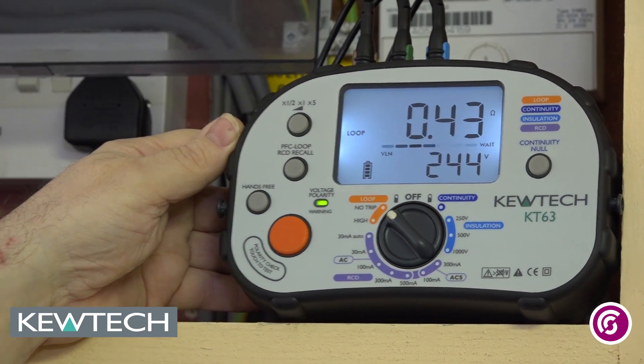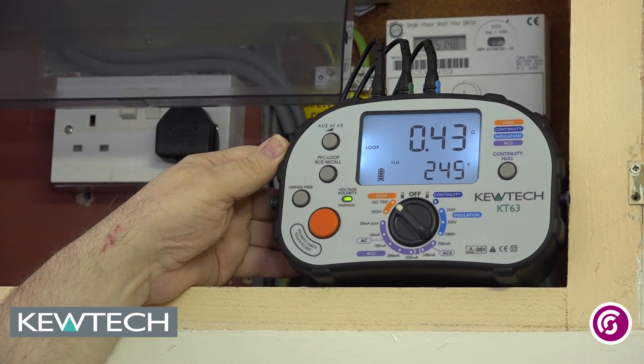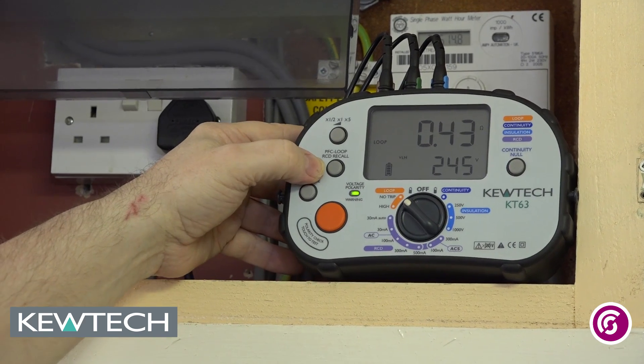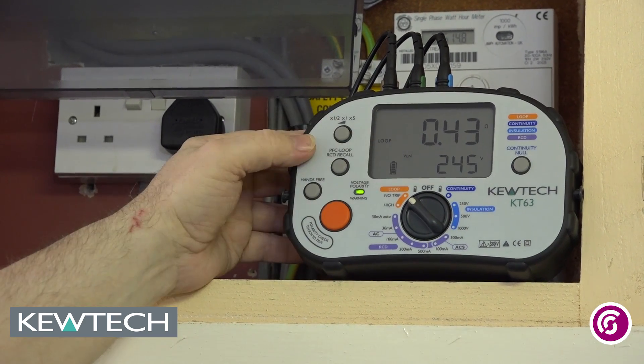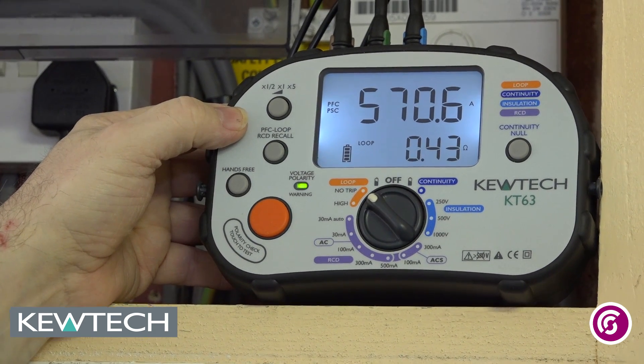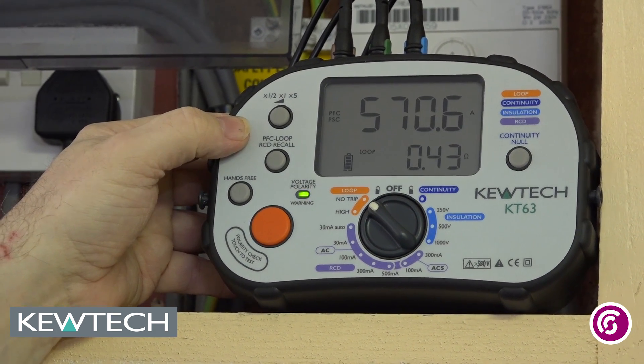Another useful feature that you can use whilst it is doing this test — it measures also your fault current. It is done internally through the measurement. All I have to simply do is press this button here. So I have got 0.43 ohms and under fault conditions in this case it has 570.6 amps, so you just say 0.57kA.